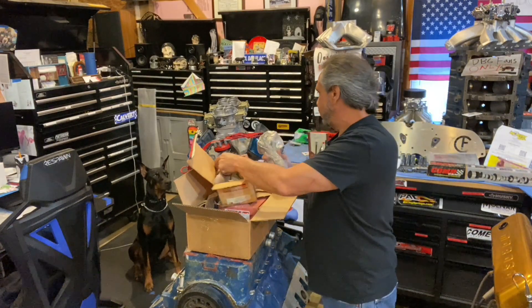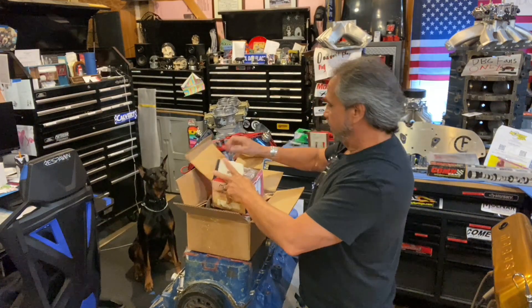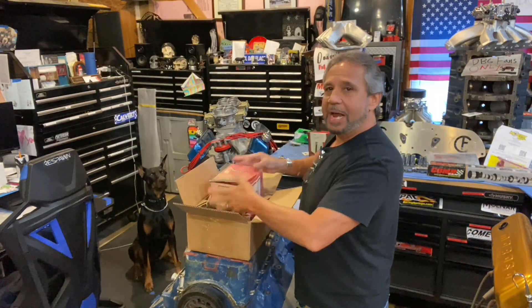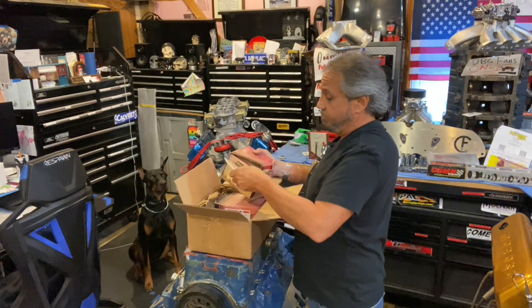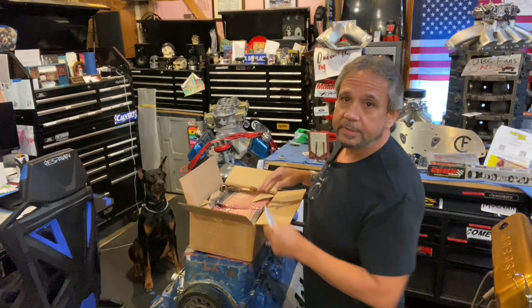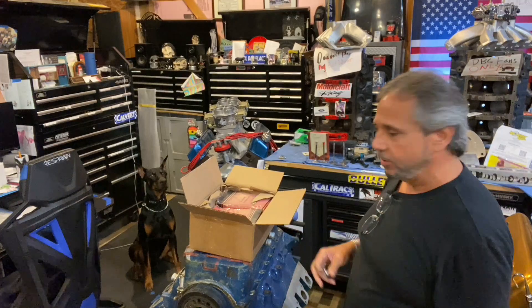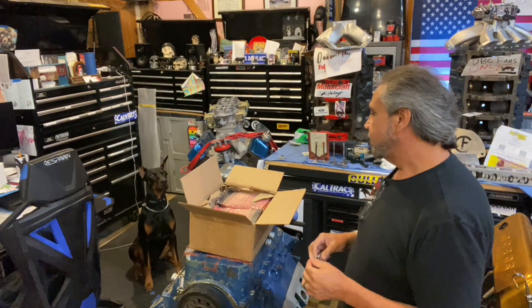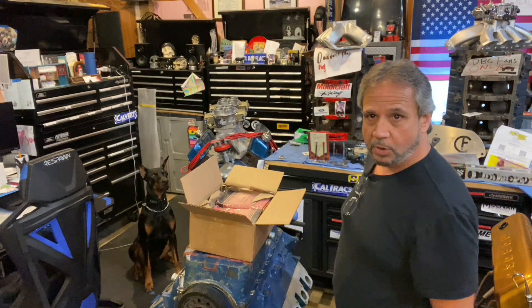For the price of it, it's a no-brainer. You can go through one yourself — it's not a difficult procedure — but when you look at the time involved, it's cheaper to buy it blueprinted. You'd waste easily probably six hours to take a pump apart, clean it up, put it back together, change the spring, go through all that. I don't even know what they cost; they're on his website — I'll put a link for it.